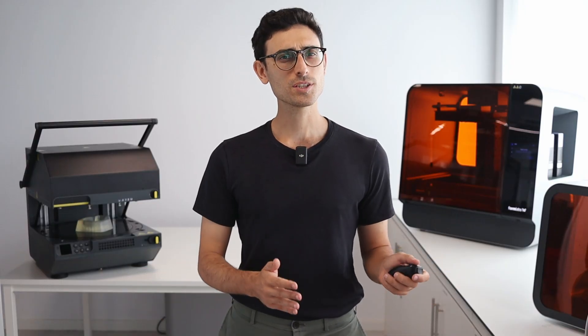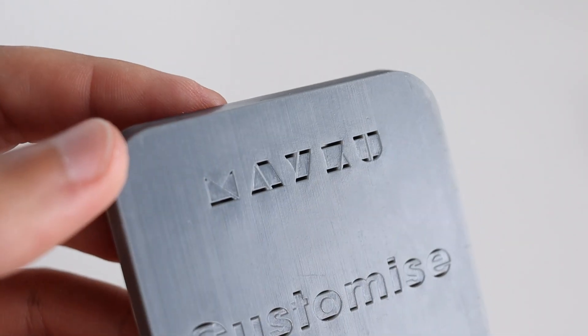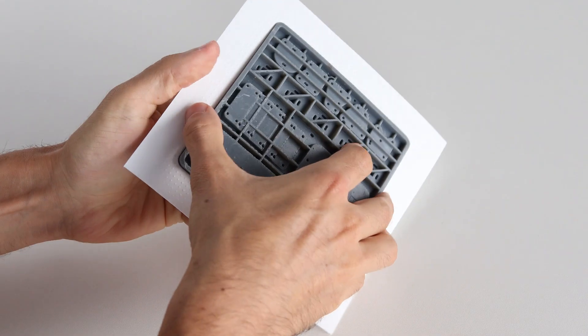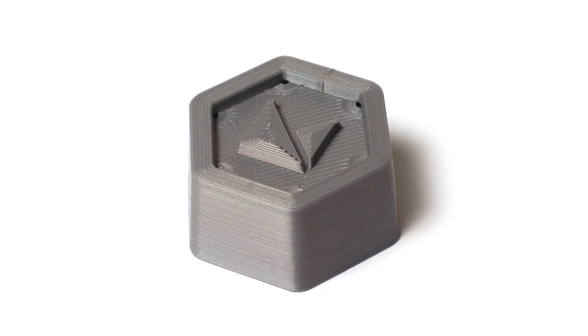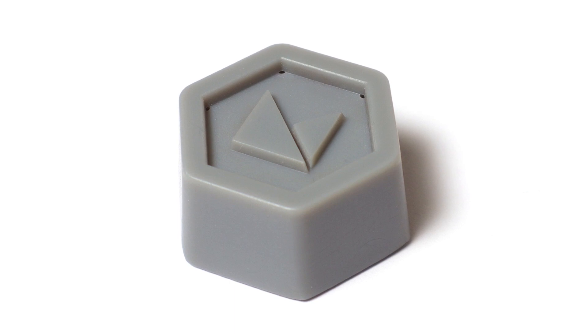Now let's talk about the advantages resin 3D printing offers when making templates. First, resin 3D printing makes parts with a very smooth surface finish. The smooth surface is really useful as it improves the demoulding experience. Here you can see the difference between a filament 3D printed part and a resin 3D printed part — the difference is clearly visible.